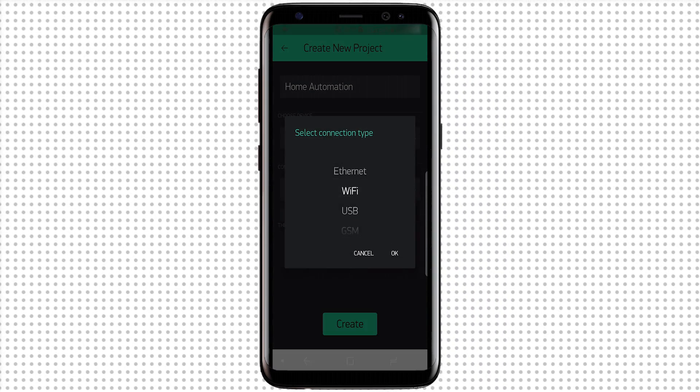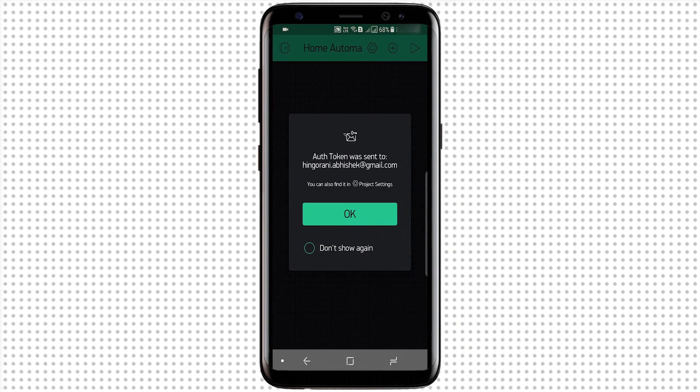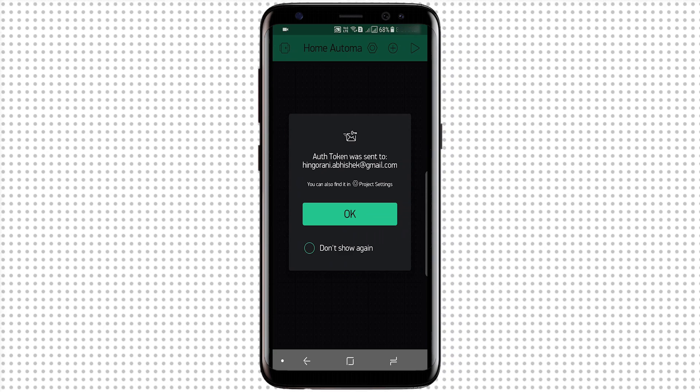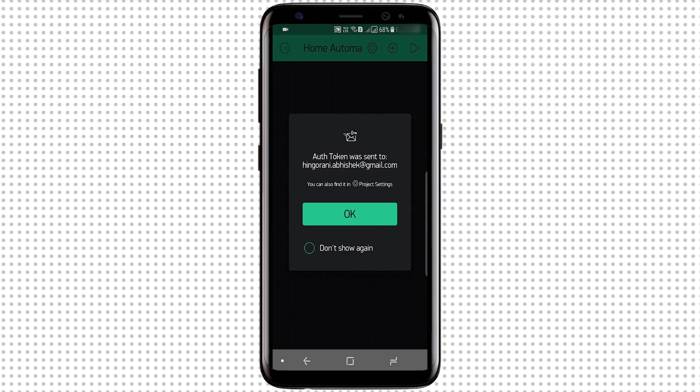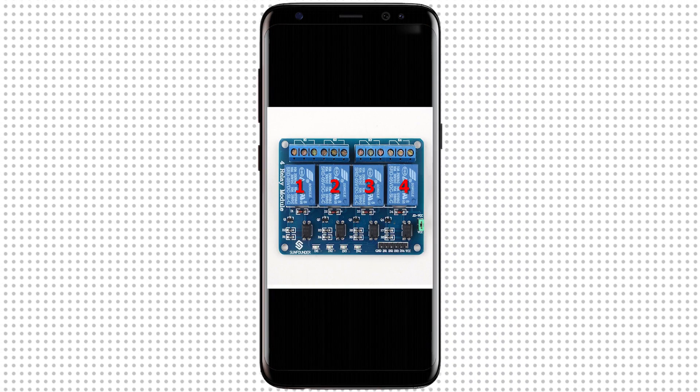Finally, I'll hit Create. At this point, Blynk will send an auth token to the email ID registered with my Facebook account. I'll use this auth token later to link the Blynk app with the NodeMCU. Now in the Blynk project, I'll add four buttons to control the four relays.